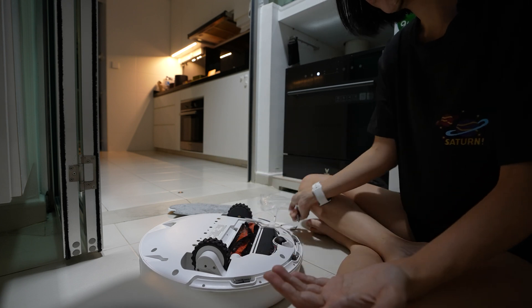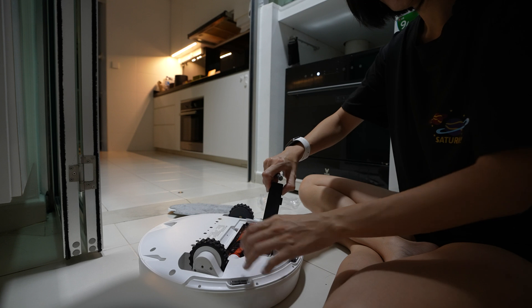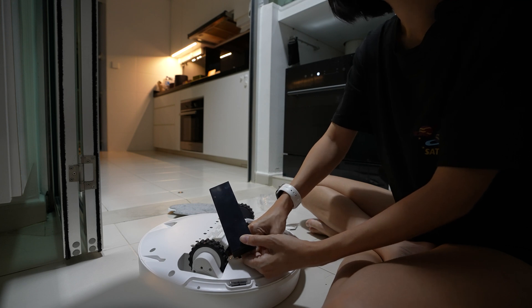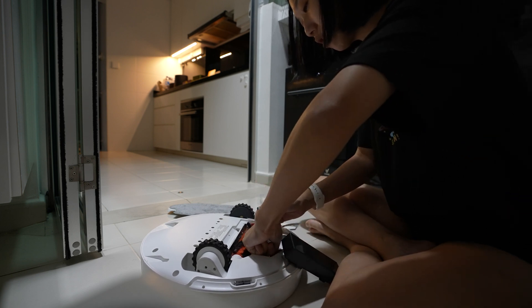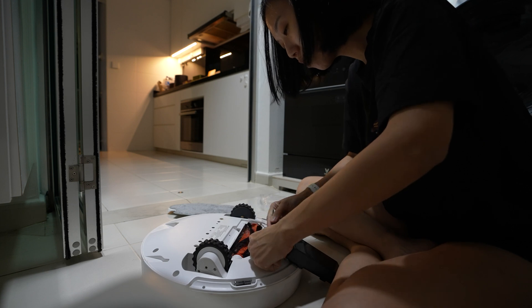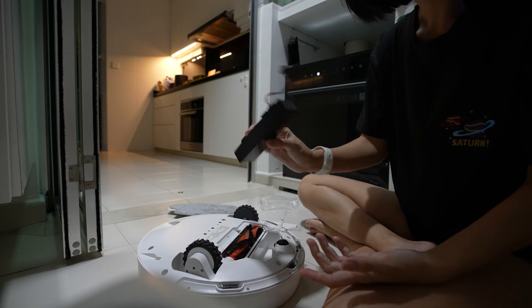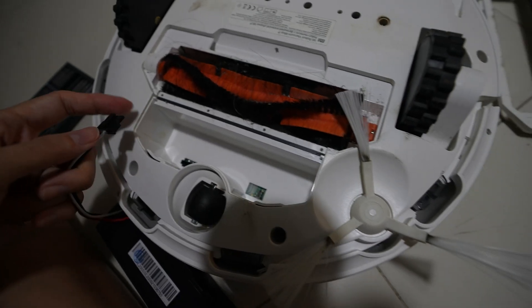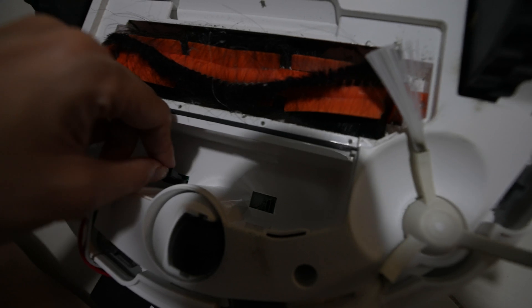So easy to take out — just like that. I actually had to take it out before so I already know how. It's just like a catch — anybody can do it. You just pull it out, it's that simple.